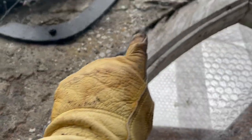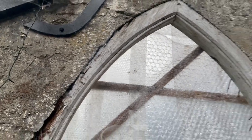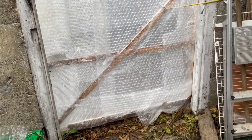The siding is not even. So it's going to be a very interesting construction. The hard part is going to be doing the door frame and then putting the doors in.